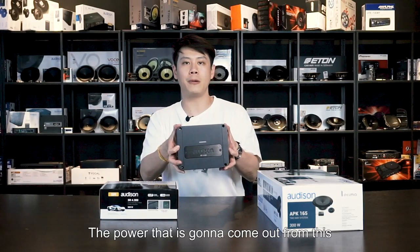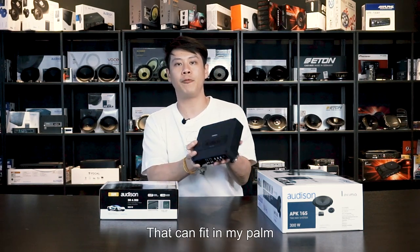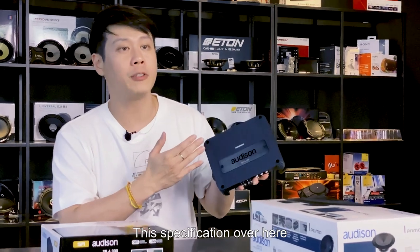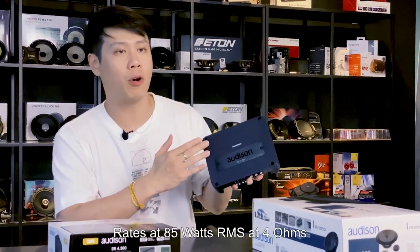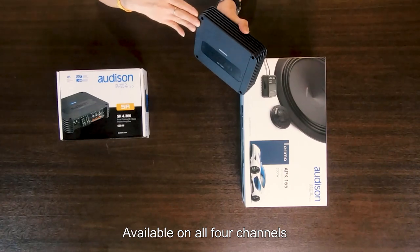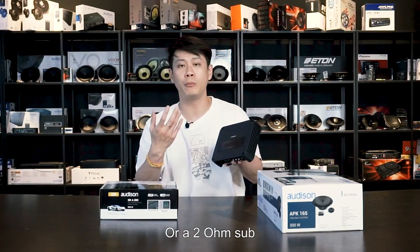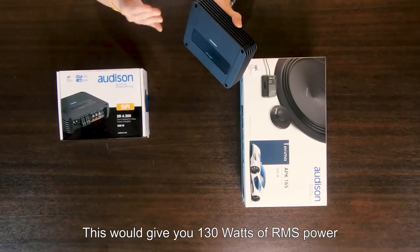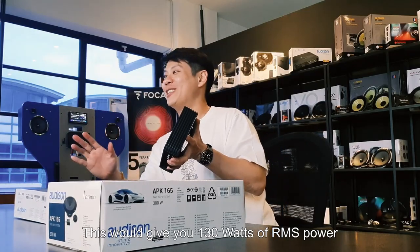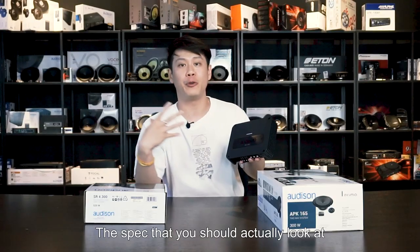This is the Audison SR 4.300 amplifier. Look at the size — it's so small, but the power coming out of this little amplifier that can fit in my palm is impressive. The spec sheet rates it at 85 watts RMS at 4 ohms, available on all four channels. If you need more power with a 2-ohm speaker or 2-ohm sub, this gives you 130 watts RMS.